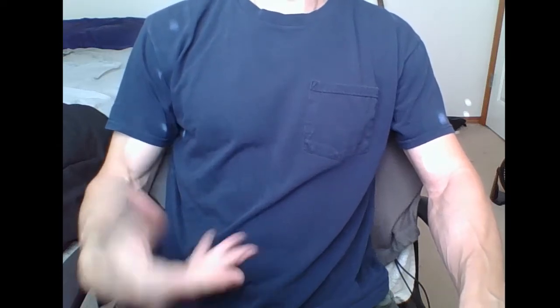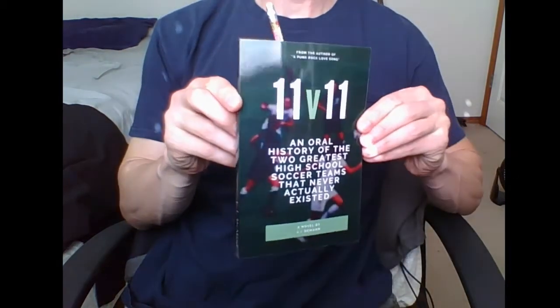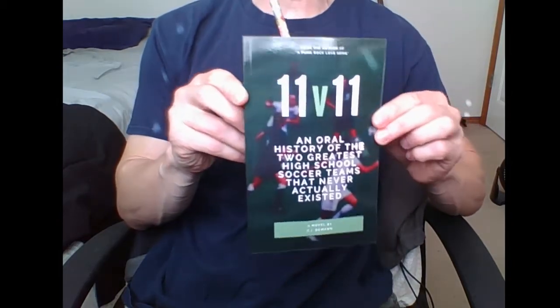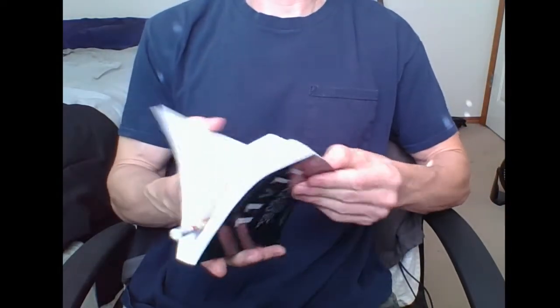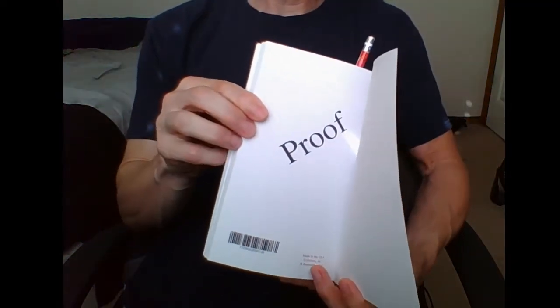Hey dudes, CI here. I am showing you some video today — that's my headless body right there, crazy. Why am I doing this? Because I got something I want to show you. Look what just came in the mail the other day. That's right, this is my new book — well, not exactly my new book. It is what is called a proof. There are some pictures in there.